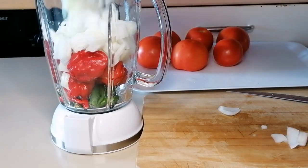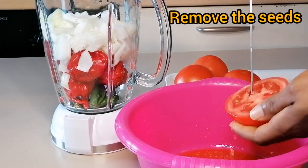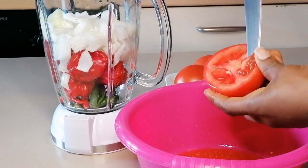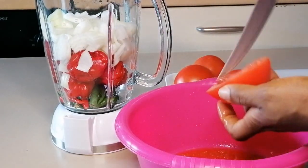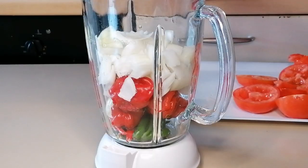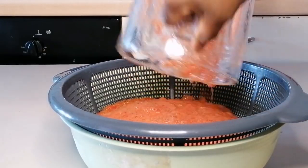I've just added my peppers into the blender, sliced the onions and added them into the blender, cut the tomatoes and added them into the blender, then added a little water and blended. After blending I will pour it into a strainer to drain.